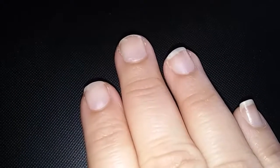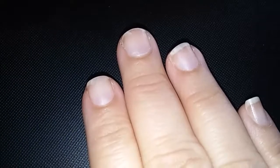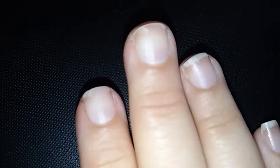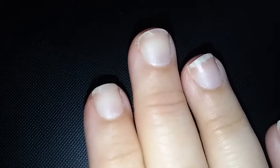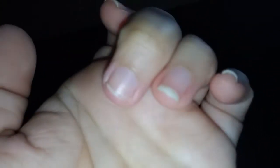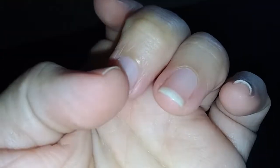Hi guys, I wanted to do a video because my nails are so weak. I used some nail strengthener — I forgot the brand but I threw it in the trash because I had it on for a week and it weakened my nails. There are cracks in them, they bend really easily — except for the thumb. They're just so damaged and cracking, especially this middle one here; there's a big crack.